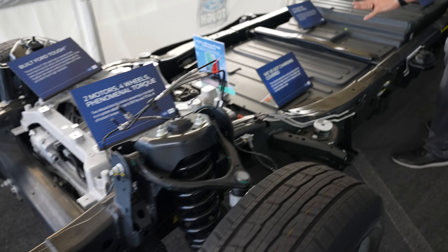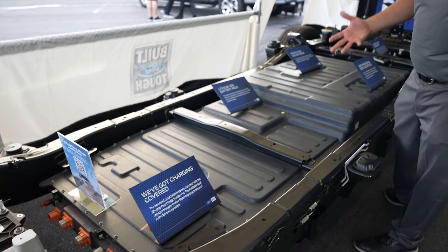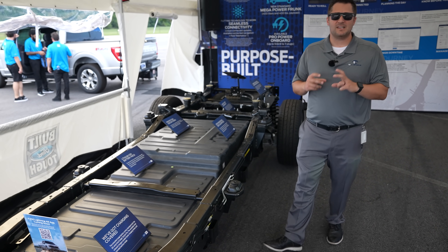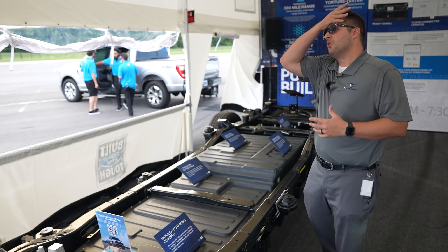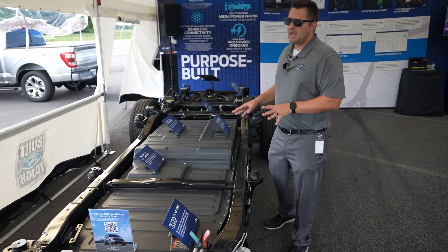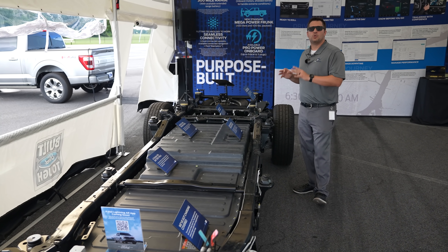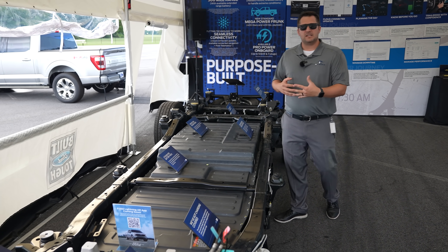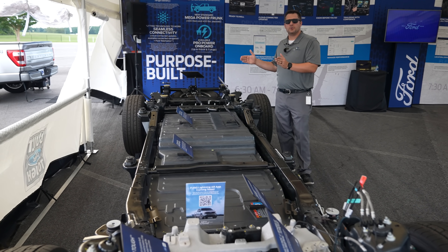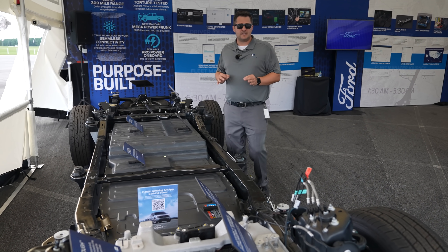Now let's talk about the batteries. This is basically just one big pack held in by four bolts. If you undo those bolts, you can drop it down and individually replace specific cells — unlike older hybrids or EVs where if the battery pack went bad, you had to replace the entire thing. This vehicle comes with an eight-year, 100,000-mile warranty on the electrical components. If the battery is not holding 70% of the original charge within seven years, that's the threshold where Ford will replace the battery pack for you.